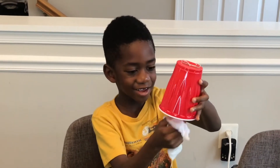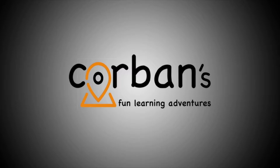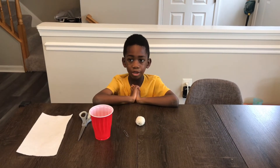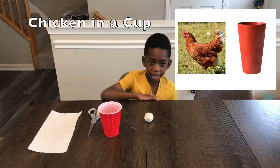Yes, that sounds like a chicken! Welcome to Corbin's Fun Learning Adventure! Hi! Welcome to Corbin's Fun Learning! I'm Corbin and that's Mommy! Hi! And today we're going to be doing the chicken in the cup. Stay tuned!